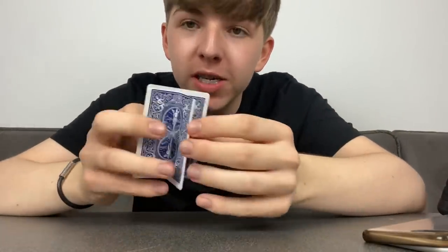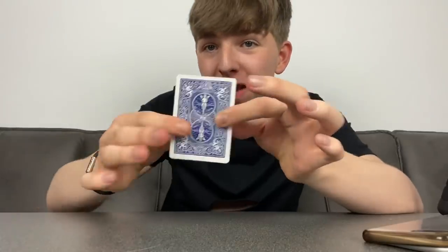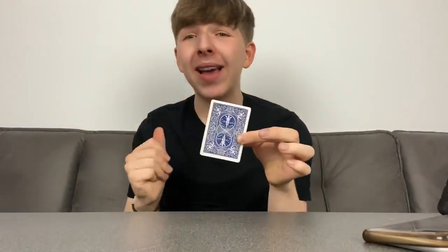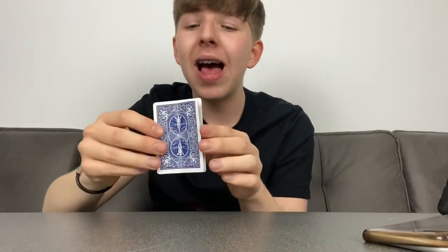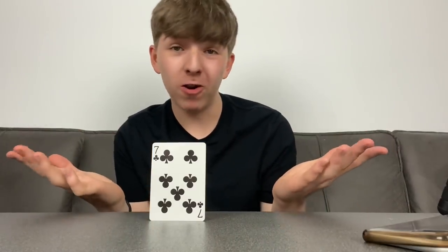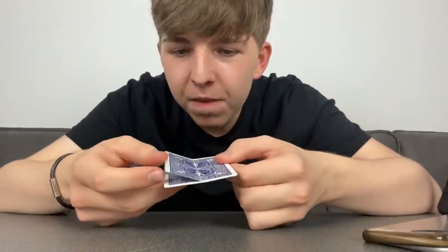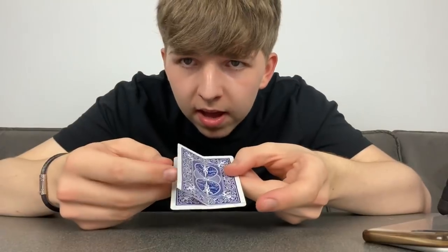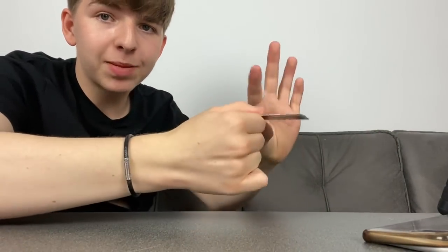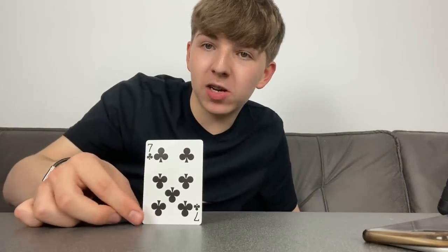Because the backs are the same, you can show both sides of the card and no one will see the flap — but keep your finger on it so it doesn't fall open. Make sure your spectator is standing directly in front of you, not to the sides or behind you, or they'll spot the flap. Show both sides casually, then when placing the card down, move your thumb to open the flap so the card balances. From their perspective it looks like the card is standing on its own.